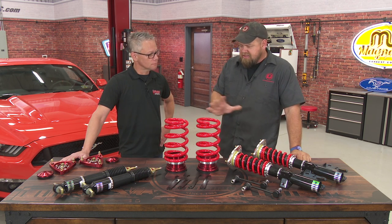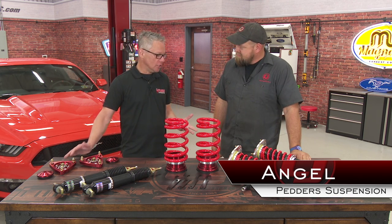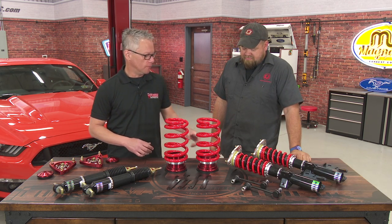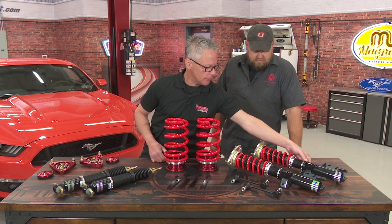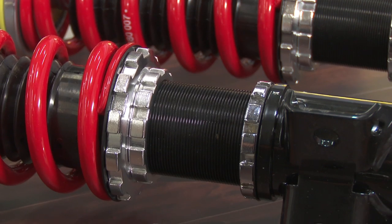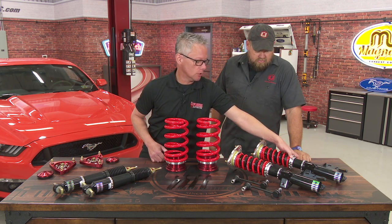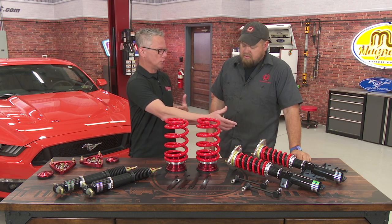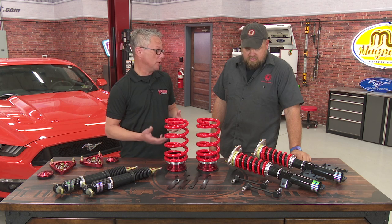Tell us about this kit and give us some basics. Thanks for having me — great to be in the shop again. This kit is a 30-way adjustable for damping, both front and rear. It's ride height adjustable here, and critically at the lower clevis. You adjust it there rather than here, which would affect preload. That keeps your shock travel, your spring travel, keeps you away from coil bind, and gives you a better ride overall.